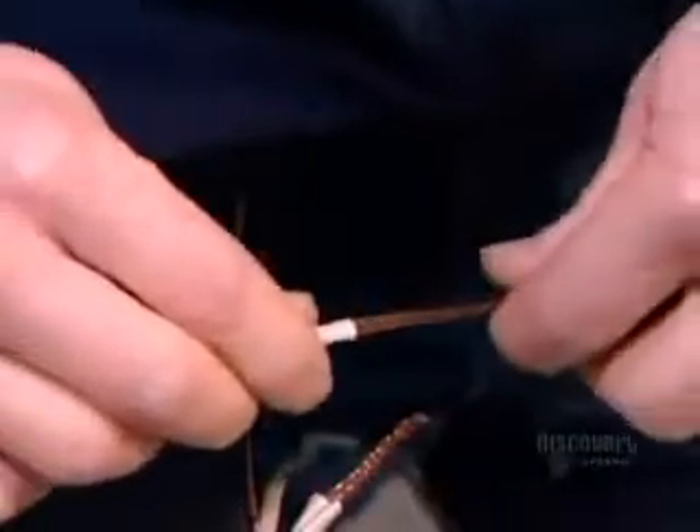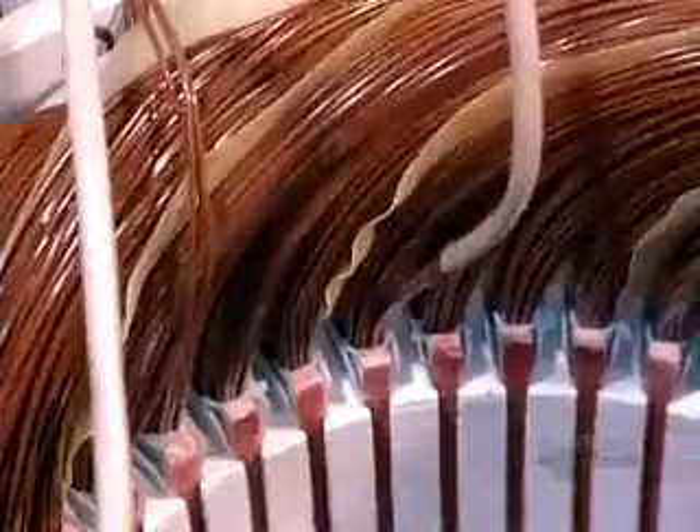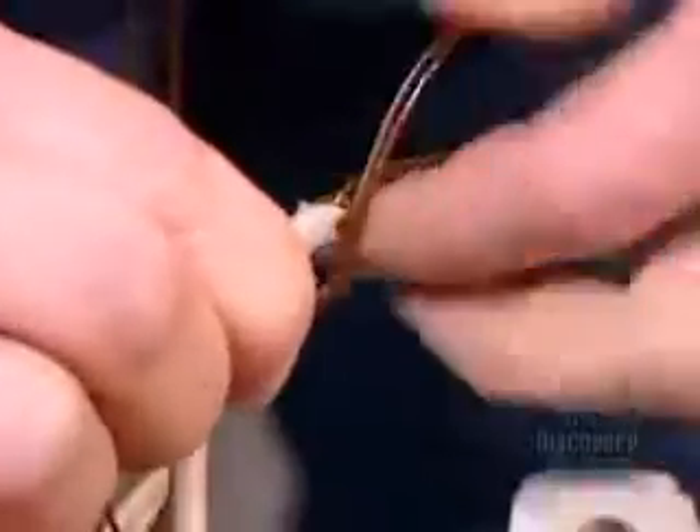Once all the coils are inserted and insulated, workers begin preparing the connection. They slip an acrylic insulation sleeve over both ends of each coil — 13 coils, 26 ends.